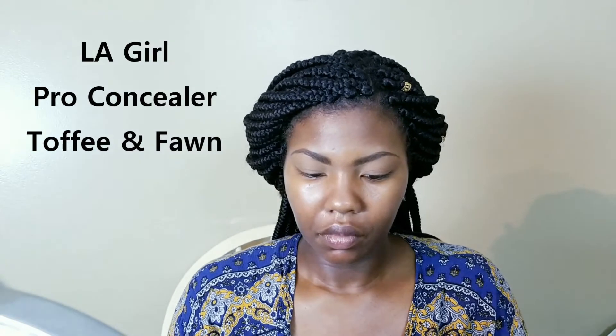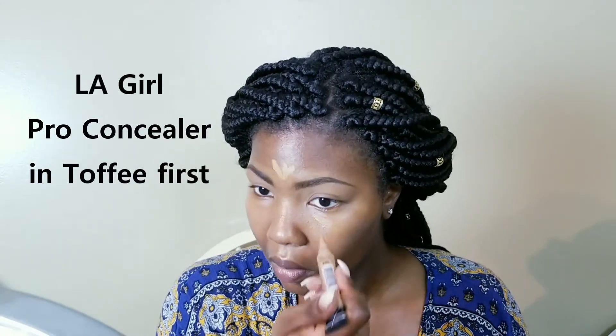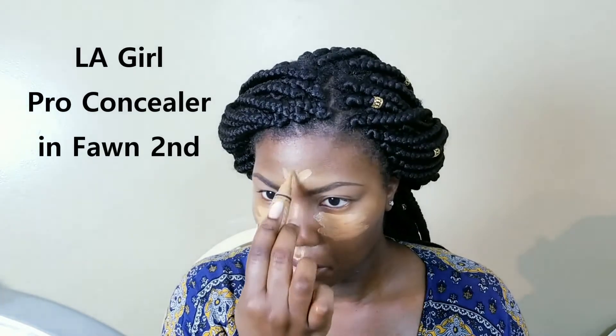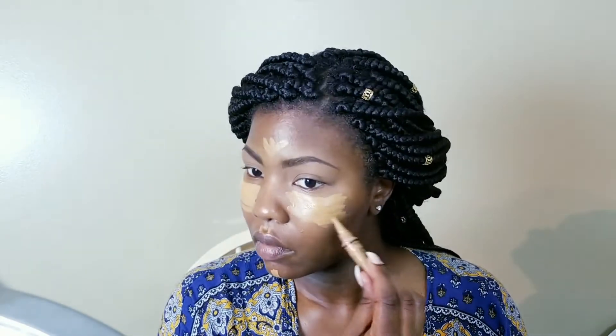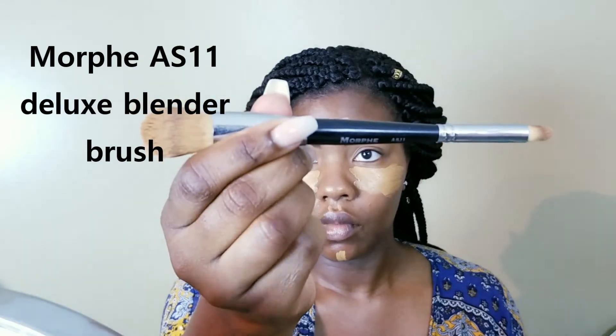I'm going to use two concealers — LA Pro Concealer in the shades Fawn and Toffee. Fawn is my go-to under-eye concealer shade, but recently I noticed I wanted just a little bit of a lighter highlight, and Toffee is the next lightest shade. I'm going in with Toffee first, then Fawn second. Toffee goes directly under my eye, more so in my inner tear-duct area, and Fawn is more on the outer side of my cheeks. I want my face to look bright and awake, but not like a full beat — it's still just going to look like skin.